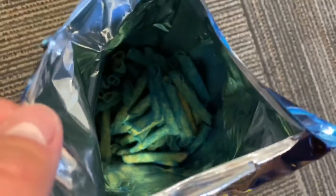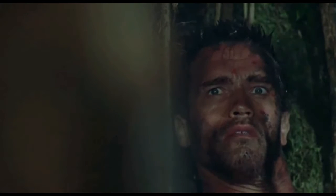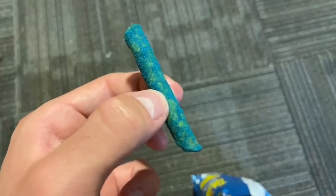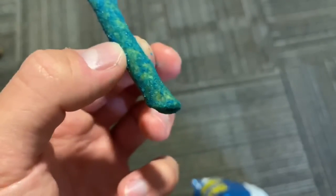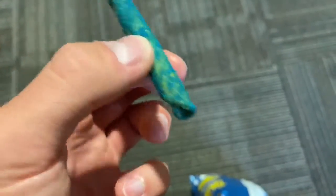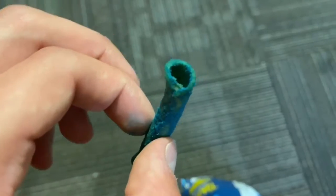What the — looks like the spice flavoring is colored blue. This is what it looks like. I'm gonna try this.